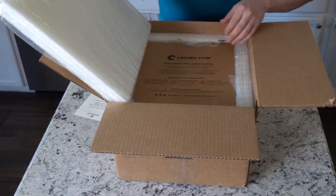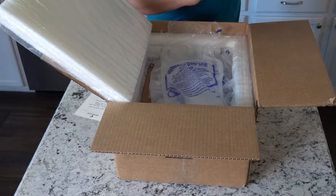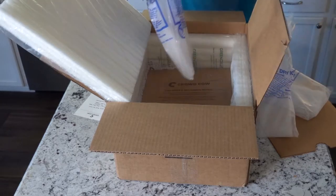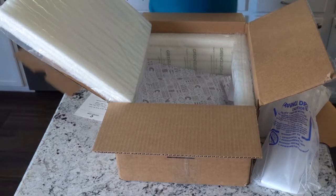Look at how it's packaged. It's got so much insulation. I've got to be careful not to burn myself with this dry ice, because I did that last time. And here we are, we're getting to the good part.